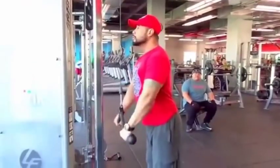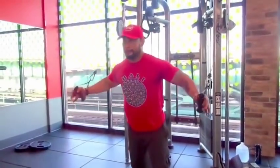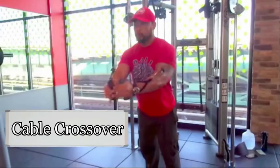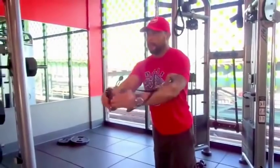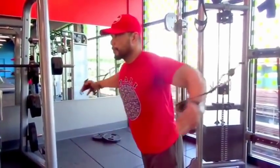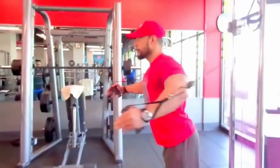Don't try to impress anyone, just have some fun. I love machines - I have nothing against free weights, but for my first day back to the gym I usually start with machines. I'm doing cable crossover now - lightweight, nice form, just don't try to show off. Three to four sets, just make sure you feel and squeeze your chest.